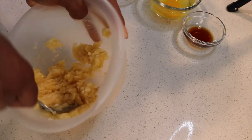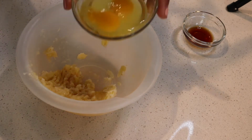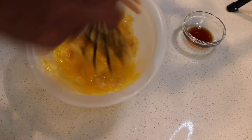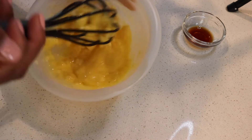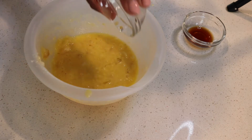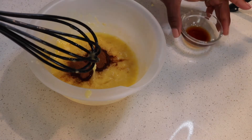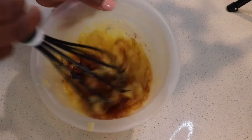I'll be putting all the ingredients in the description down below. Add eggs and whisk together — remember, it's all in the wrist. Add lemon extract to give it some flavor, then cinnamon and vanilla extract, and go ahead and whisk it up again.